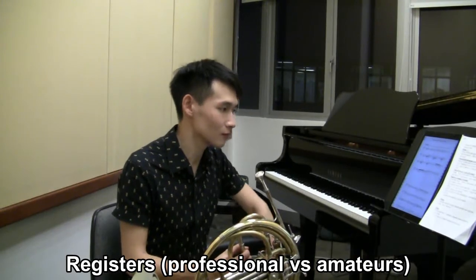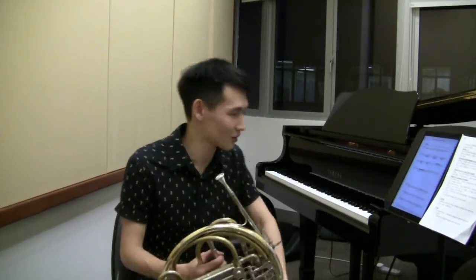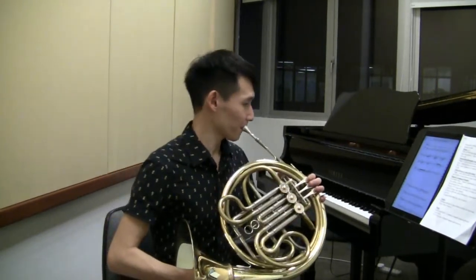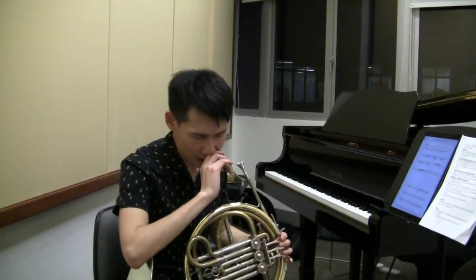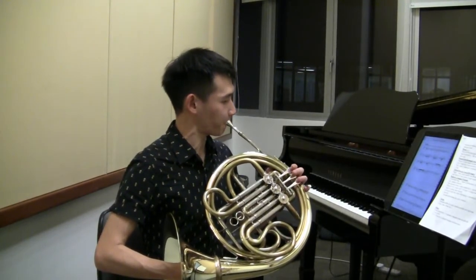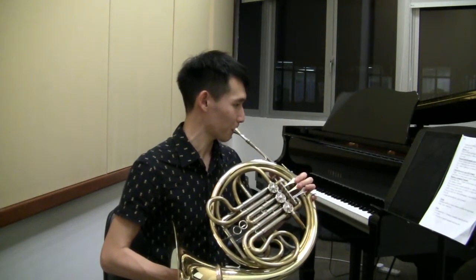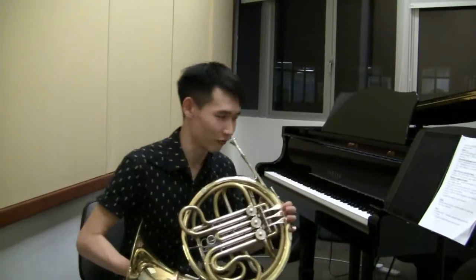For someone writing for a middle school or amateur orchestra, G3 to G5 would be a very safe range. For professionals, you can extend it both ways — upwards as well as downwards. Professionals can go all the way up to written C6, and downwards I would stop around that lower point as a composer. You can get lower, but you have to be very careful writing beyond that.